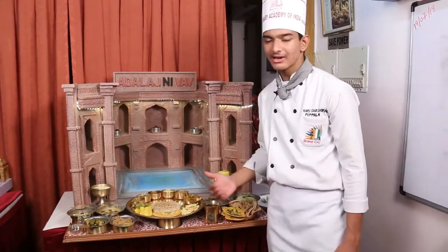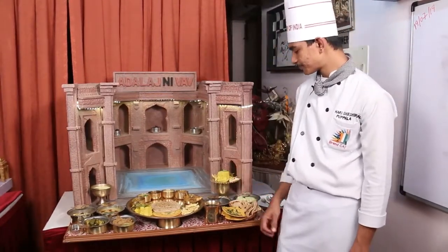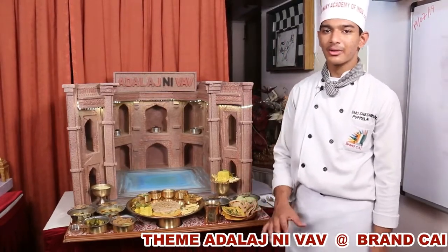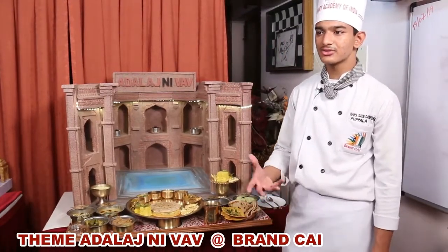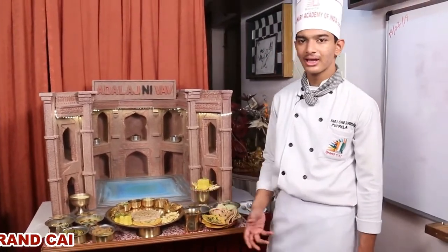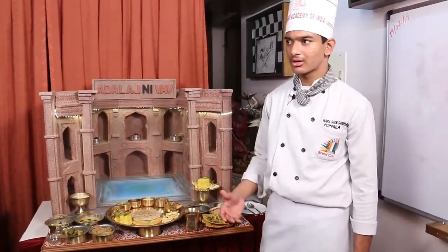Let us start with Khaman. Khaman is made with besan, and papadikhar is added to it, which gives the softness and texture. Then a little bit of baking soda is added and it is steam baked.